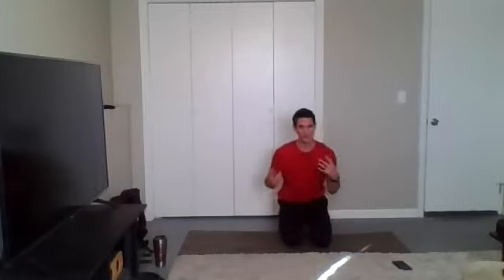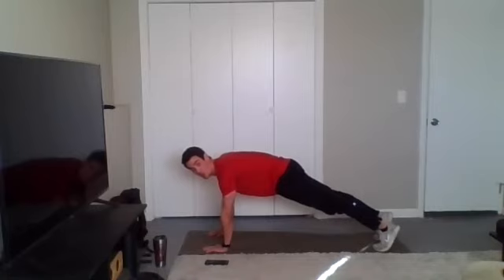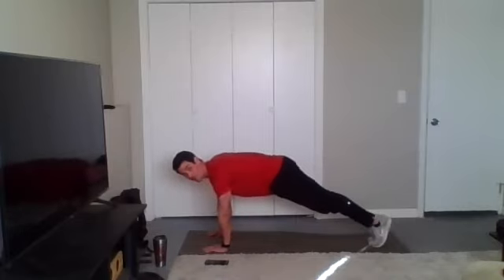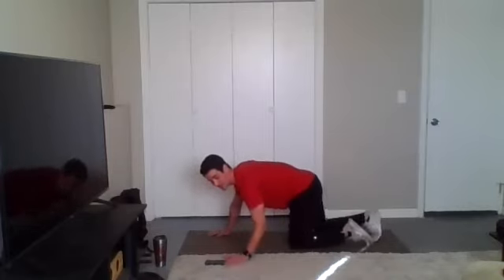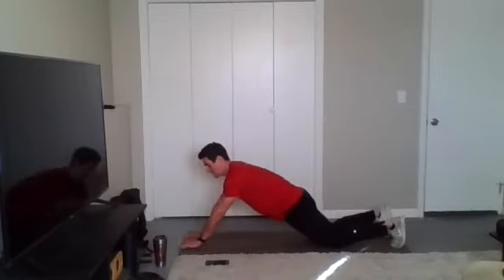Just for the sake of time, we're going to run through these twice instead of three times. First one is going to be a front plank walkout. So we're in plank position, glutes are squeezed, core is tight. I want you to walk the feet back, hold this position for a second or two, then walk them back forward. Modified version is from the knees — instead of walking the feet, walk the hands. When we increase that lever length, it's going to make it harder on the core. Your job is to stay as tight as you can to maintain that straight, flat spine.